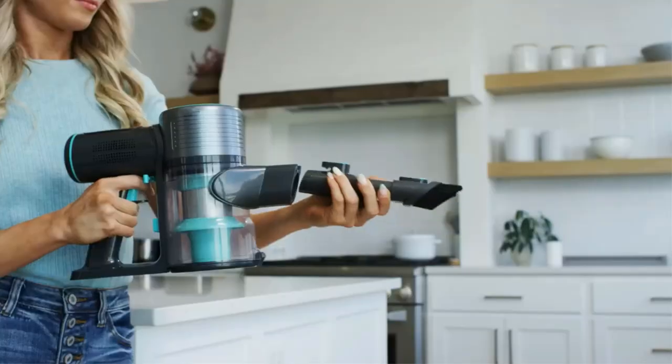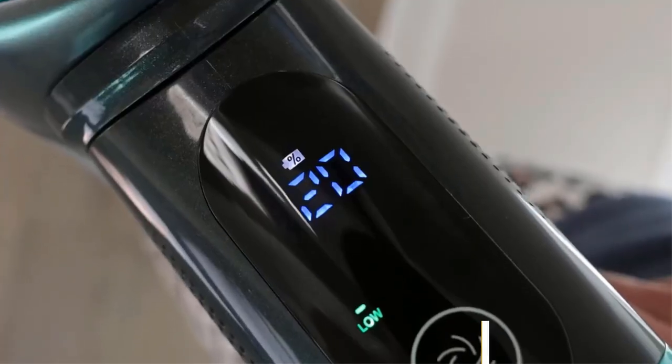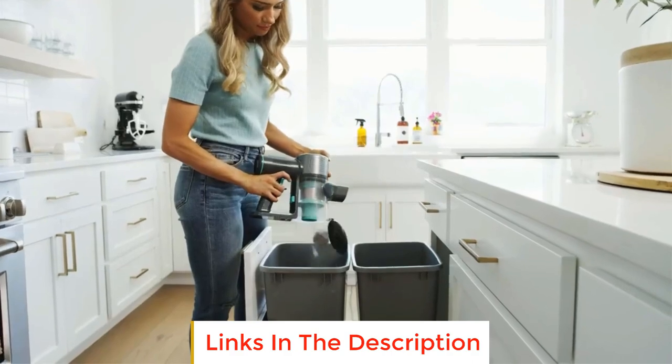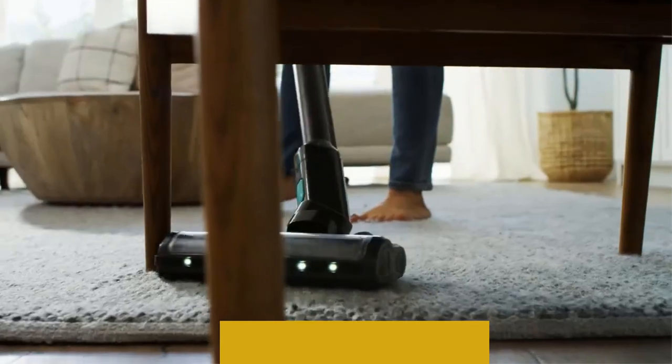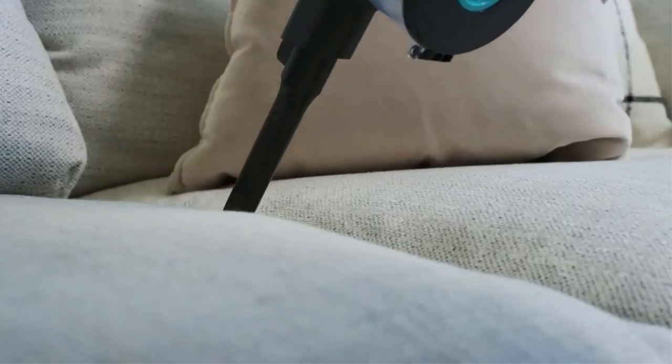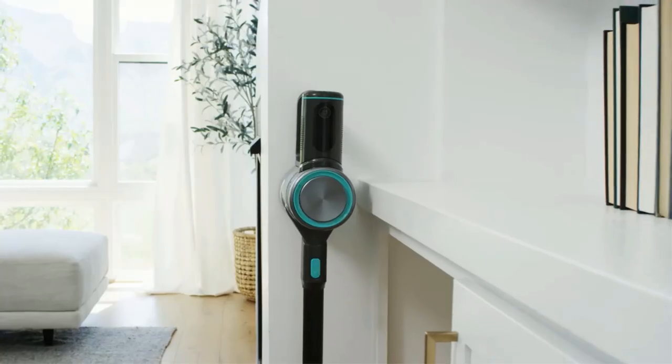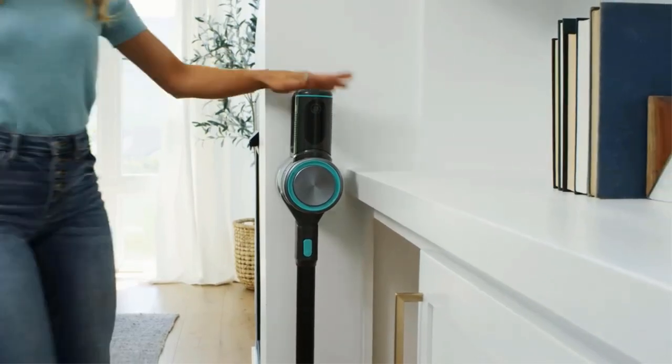Its lightweight construction makes it easy to carry it wherever you need it in your home and maneuver it in cluttered spaces. It can run for about an hour in its most energy-efficient mode, but that drops to about 10 minutes when using it in its high-powered boost mode, so you'll need to work quickly when cleaning stubborn messes.